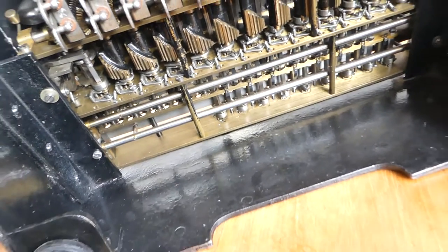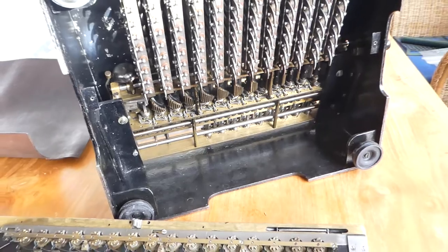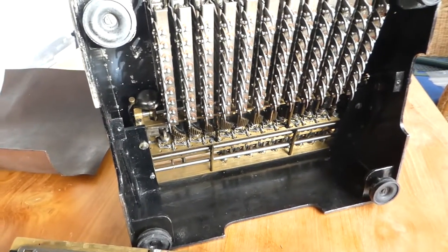So that's about it — that's the mechanism of the Archimedes Model D. Thank you for watching.